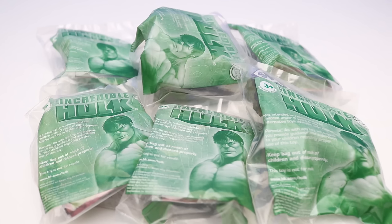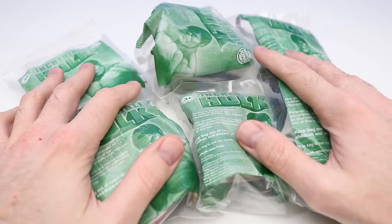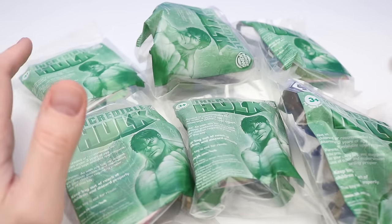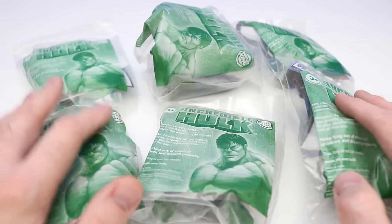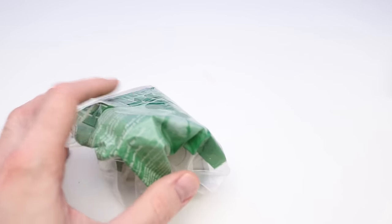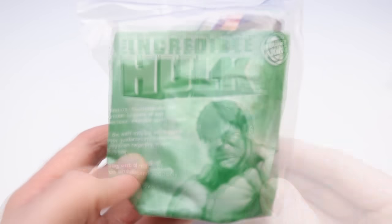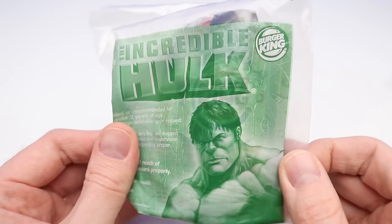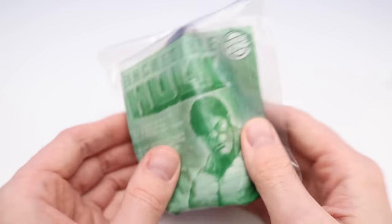Welcome back everyone! In today's video we have a super awesome collection of six Incredible Hulk Burger King toys. These are from 2008, from the Hulk movie. This is a complete set of six and we'll be opening all six today. You can see on the back what figure is in there. Let's check out the front of the package — that's awesome. On the other side there's Hulk inside; these are from Burger King.